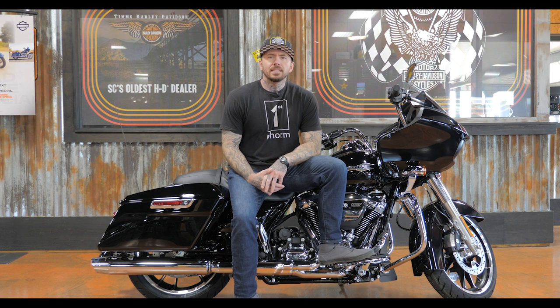What's up guys, today we're back at Tim's Harley-Davidson to review the Road Glide in vivid black. You can also get this bike in gauntlet gray as well as billiard red. All three color options are chrome only — you cannot get the black on just the regular Road Glide.